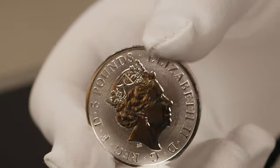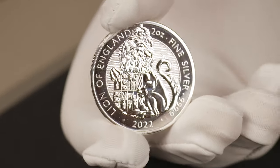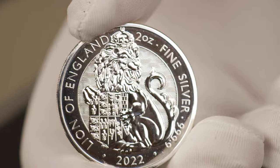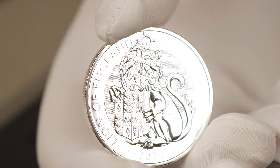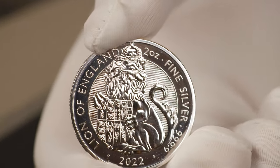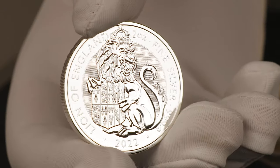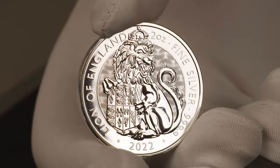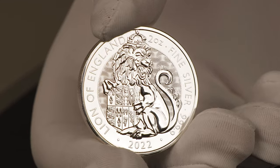Flipping over to the reverse, it has that crowned roaring Lion of England design prominently in the middle, holding a shield with the royal arms of King Henry the Eighth. The inner circle background has that same chainmail-textured background. On the left is the inscription 'Lion of England', and moving around the coin you have the two ounce weight, the four-nine fine purity, and finally the 2022 year date at the bottom.